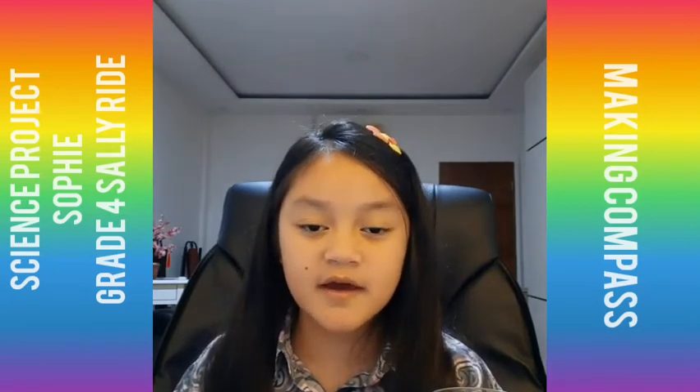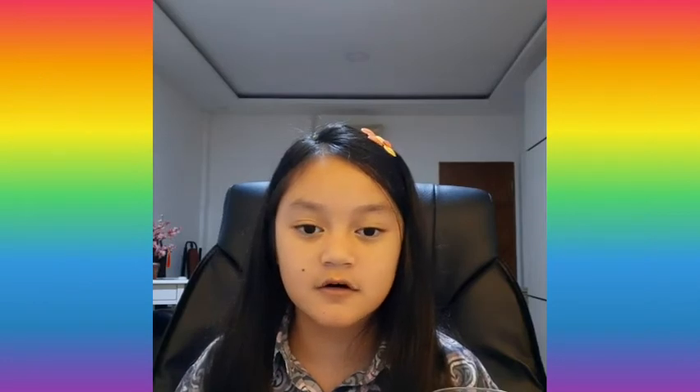Hello, my name is Sophie. I am from Great For Stylerite. Today, I'm going to be presenting my science project by making a compass with a sewing needle.